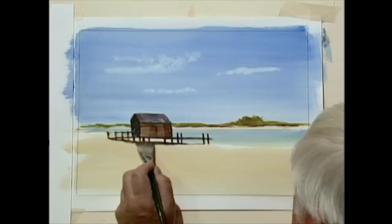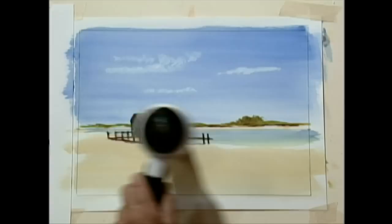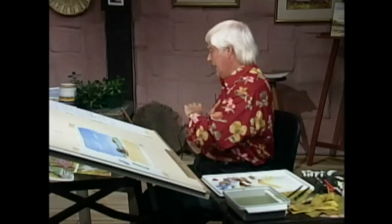Now I'm just darkening in the shadow there, just to kind of show it off a bit better. Let's dry then, and now we're going to start on the palm trees. I had to kind of save them to last, because it's keeping the best wine to last, isn't it?